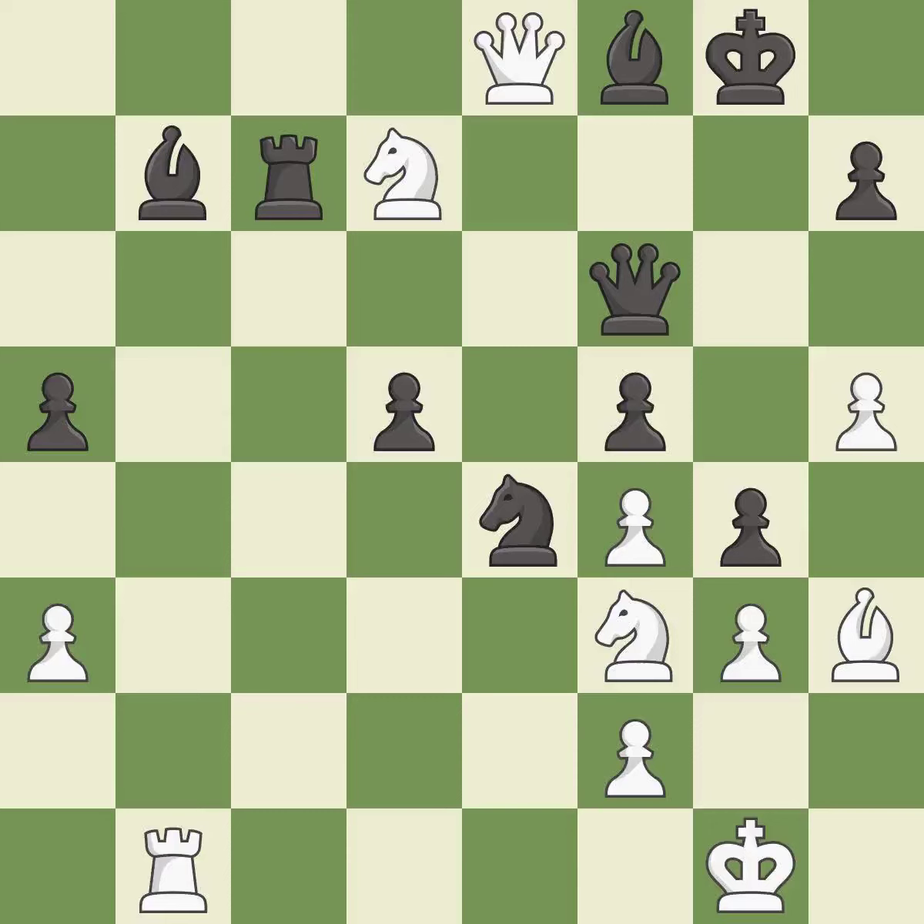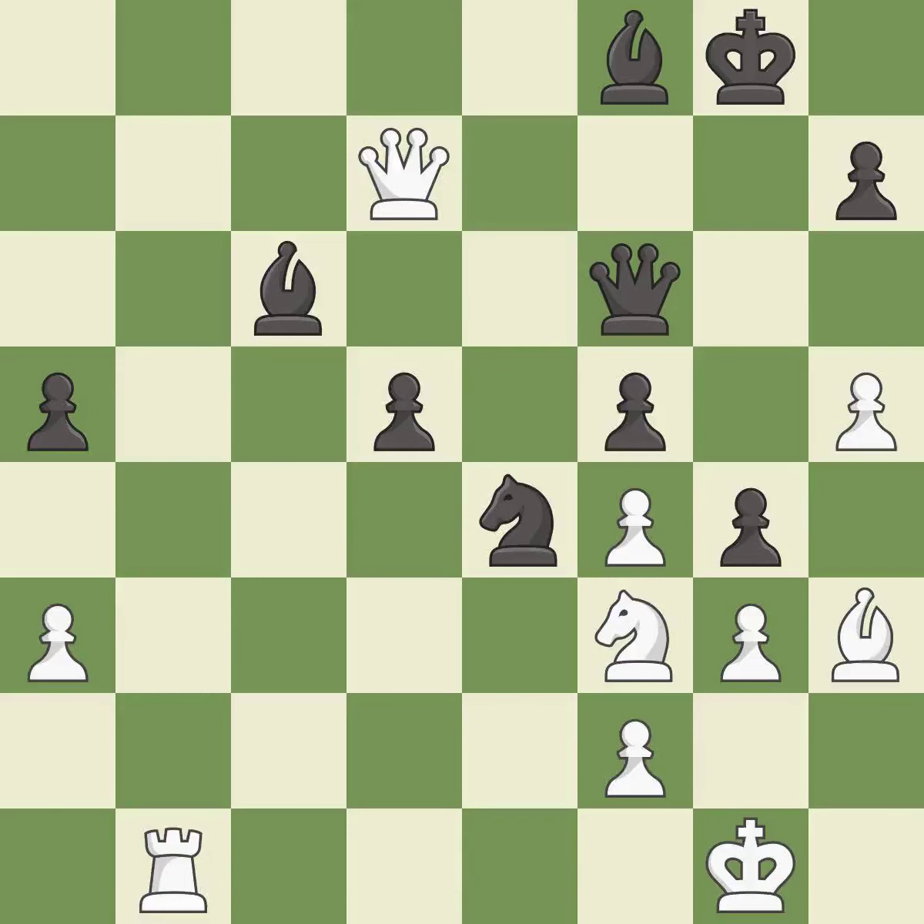This wins time by threatening a queen and forcing it to move away — it is good. This is not the best move, but an interesting alternative — it is good. Recaptures — it is best. There was only one good move there. This misses a better way to win a tempo by threatening a queen. This allows the opponent to pin a bishop to the king — it is a miss. This defends a vulnerable pawn by pinning one of its attackers. This is the only move that works — it is a great move.